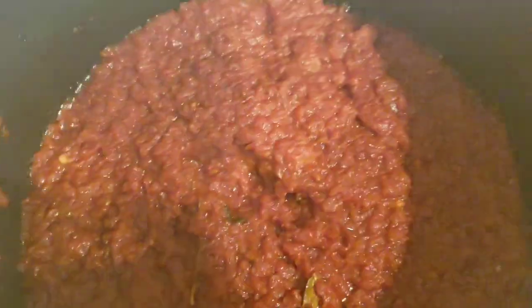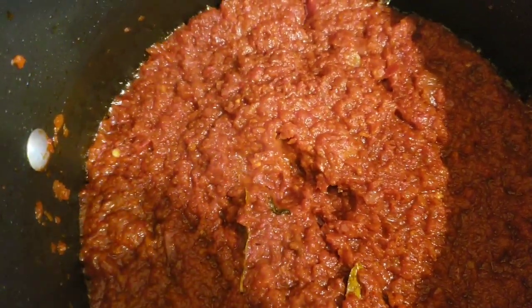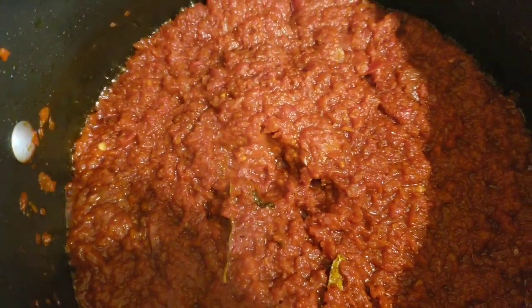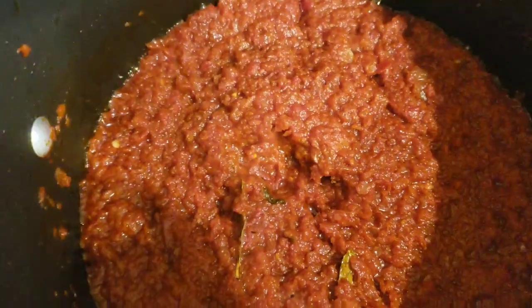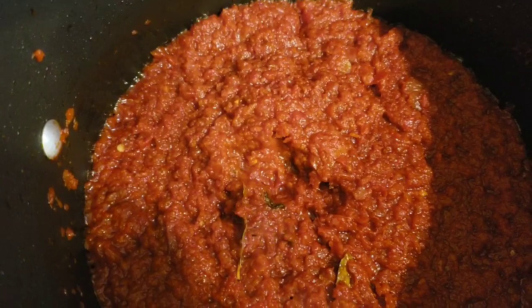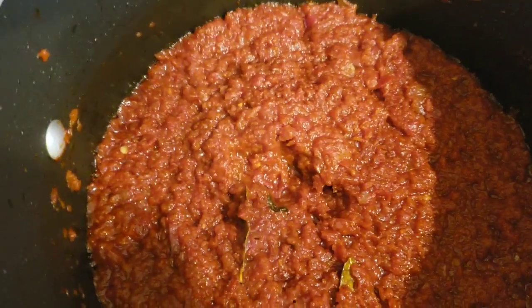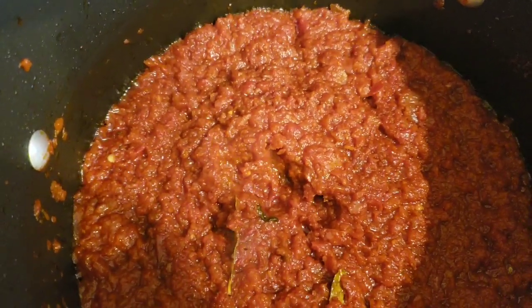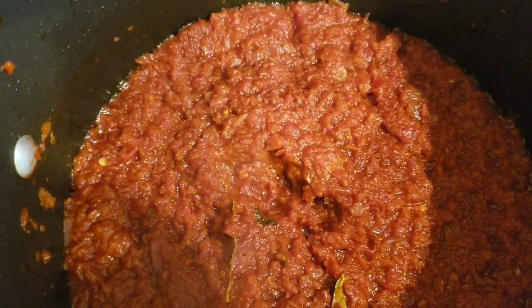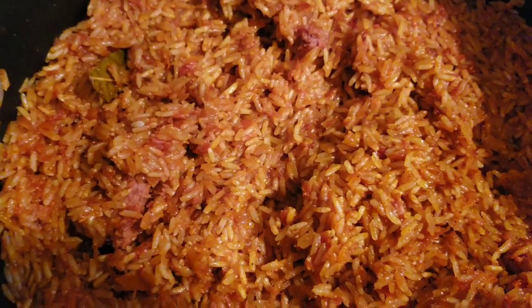The stew is ready. I'm going to add in the washed rice, the chicken stock, and the corn beef, then taste for salt. I'm going to bake this rice in the oven — after mixing everything together on the fire, I'll transfer it into an aluminum pan, cover it with aluminum foil, and put it in the oven for one hour.